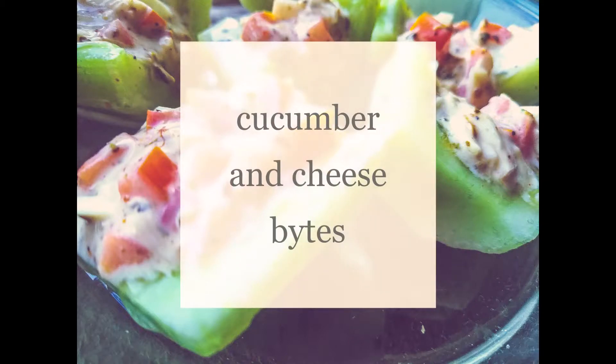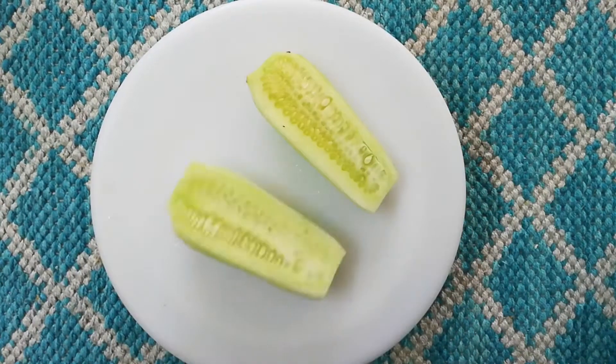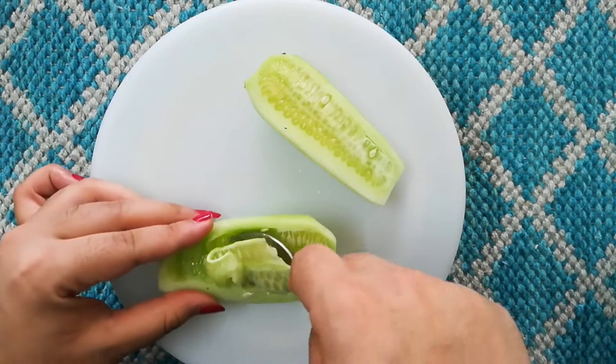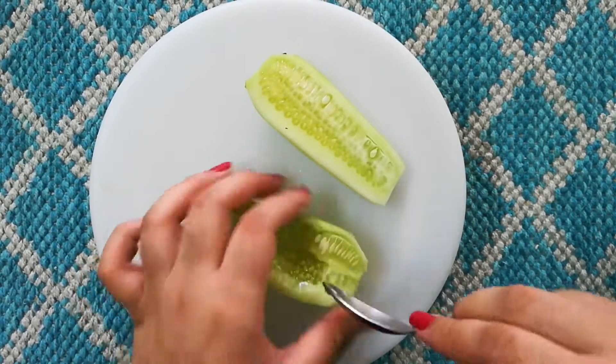The next one is cucumber and cheese bites — this is a very refreshing recipe. I'm taking a small cucumber, dividing it into two, and scooping out all the seeds using a spoon. Be careful because cucumber is a little fragile kind of a vegetable.